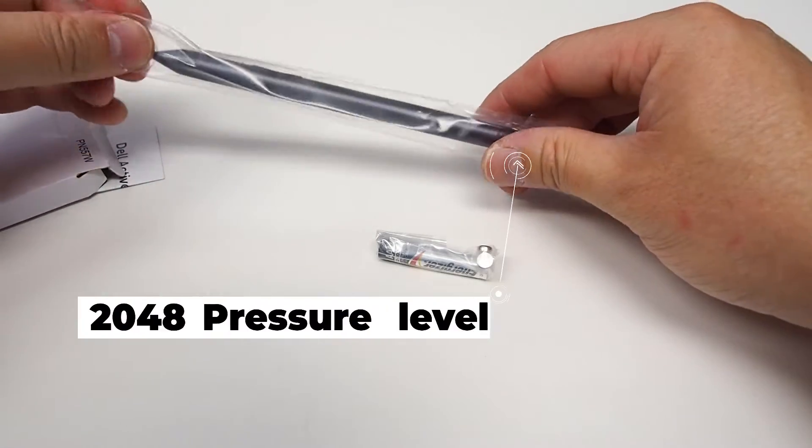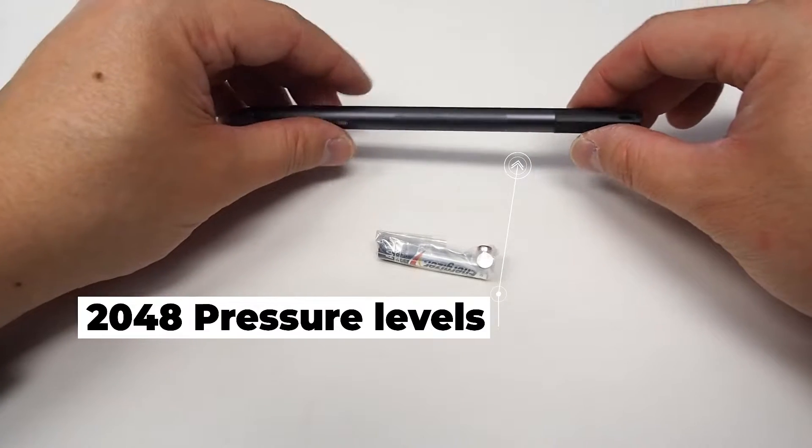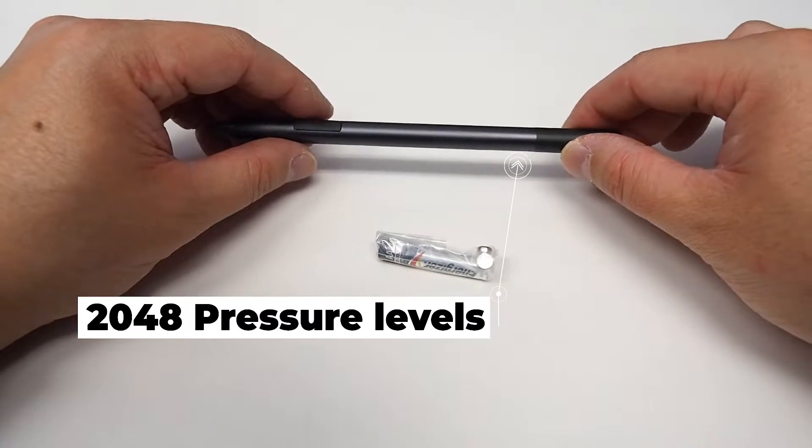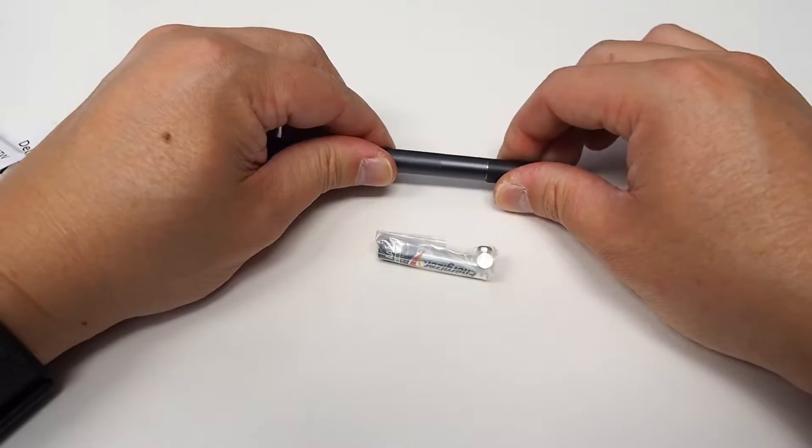Now this pen has got 2048 levels of pressure sensitivity, so it's quite nice, and it's also magnetic as well. So now let's try and unbox this one.